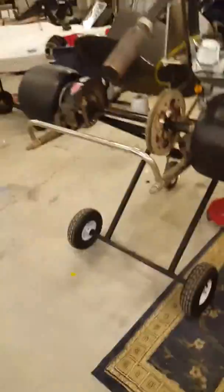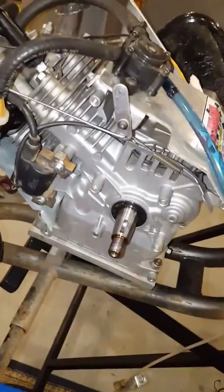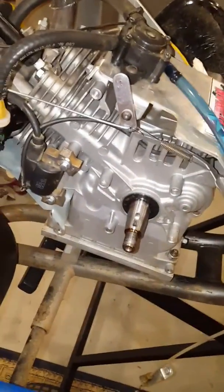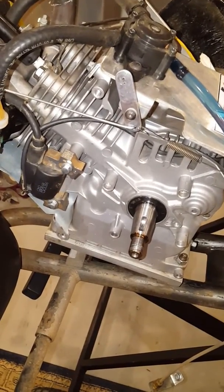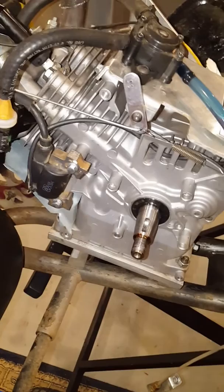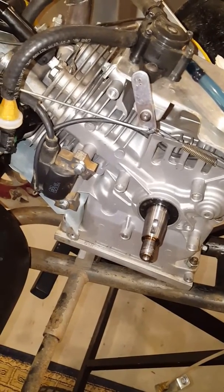How's everybody doing today? I'm gonna make a quick video here. This is the clone that I've been working on. I got it all assembled earlier today, pushed it outside, fired it up, probably ran for about five minutes, and then it just cut off.